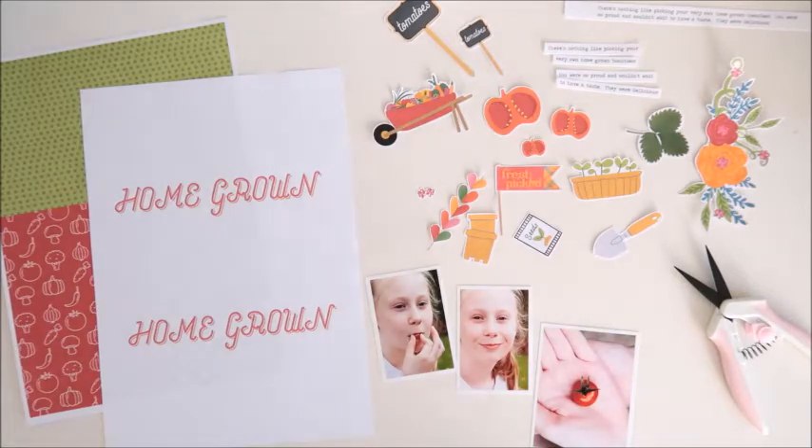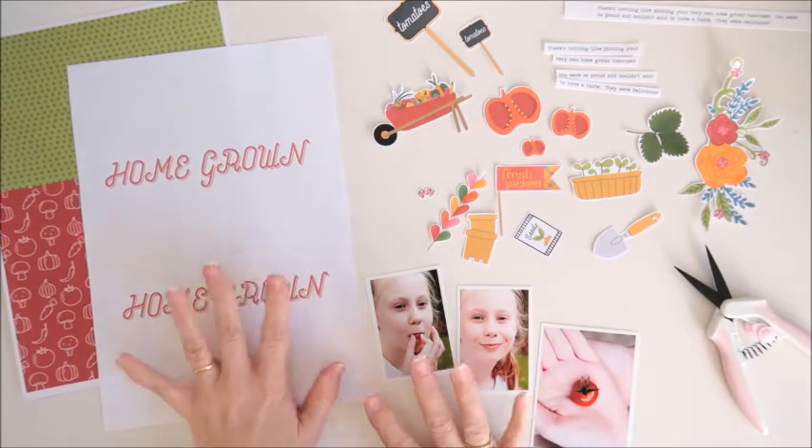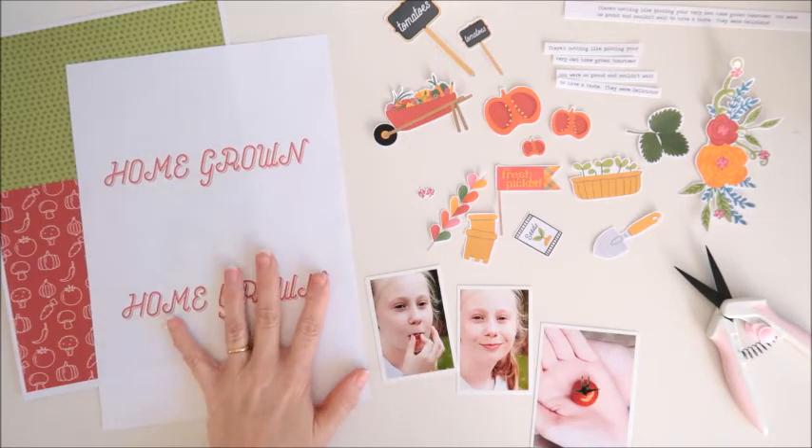Hi everyone, Cherie here. Today I'm going to be creating a traveler's notebook spread using this fun new digital kit by Kelly Bangs Creative, and this one's called In My Garden Veggies.